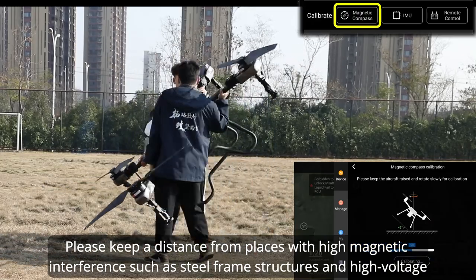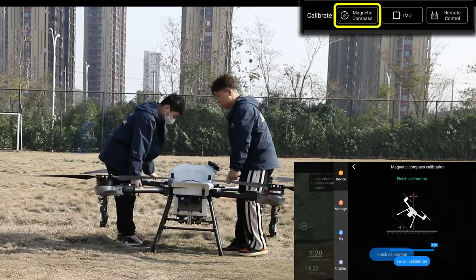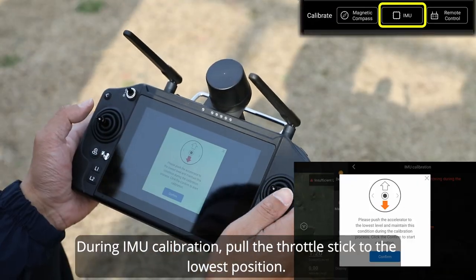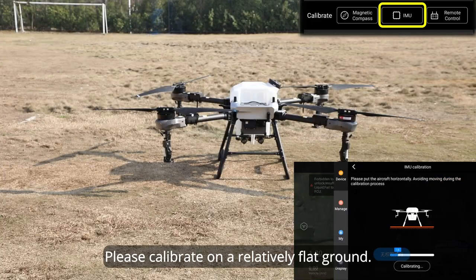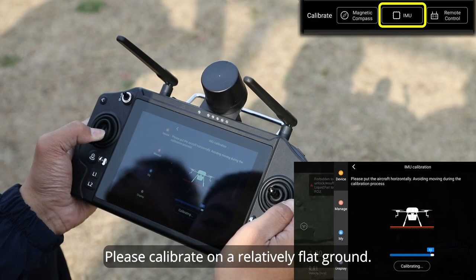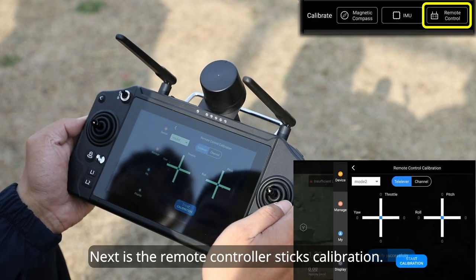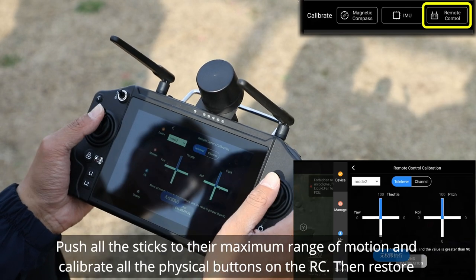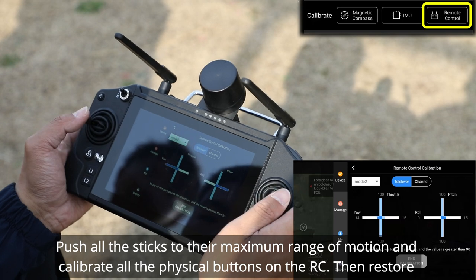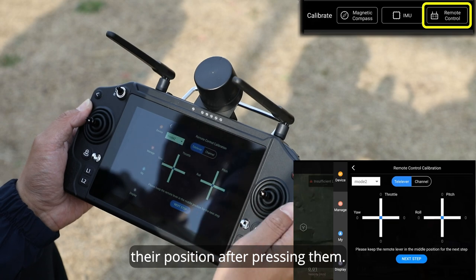Keep a distance from places with high magnetic interference, such as steel frame structures and high-voltage line towers. During IMU calibration, pull the throttle stick to the lowest position and calibrate on a relatively flat ground. For remote controller sticks calibration, push all sticks to their maximum range of motion, calibrate all physical buttons on the RC, then restore their position after pressing them.